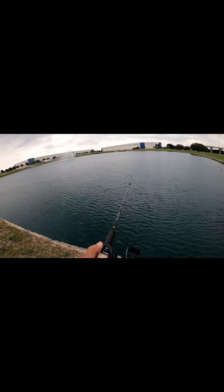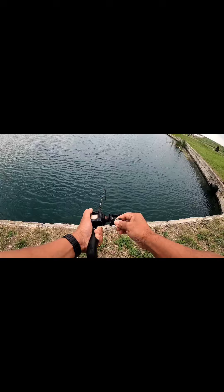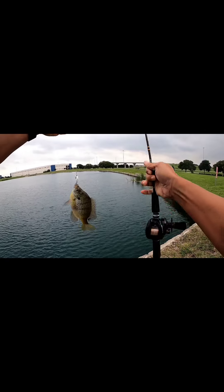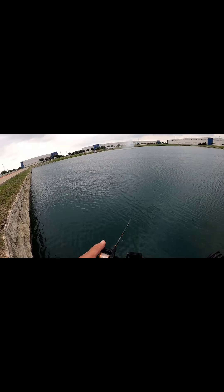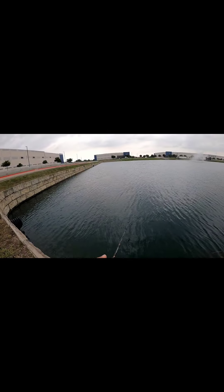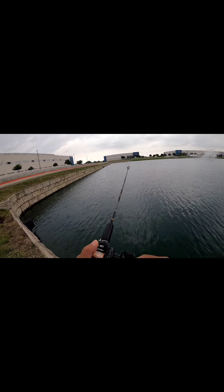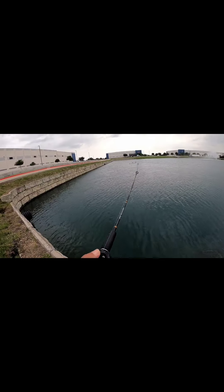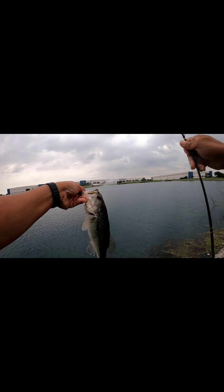Got ya. Oh yeah. There we go. Pulling hard. That's a bruiser. Oh, that's a bass.